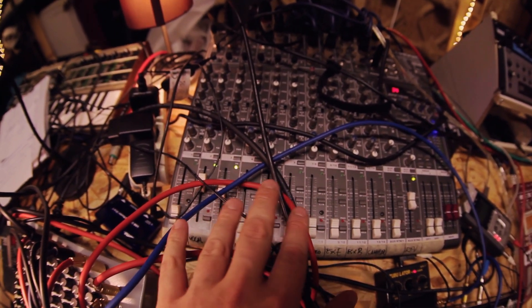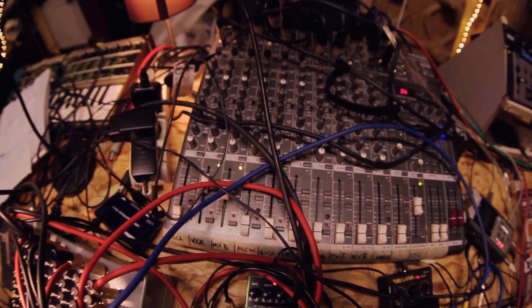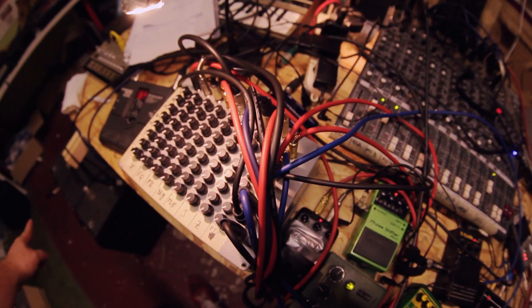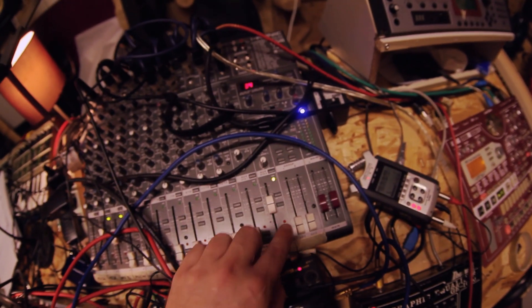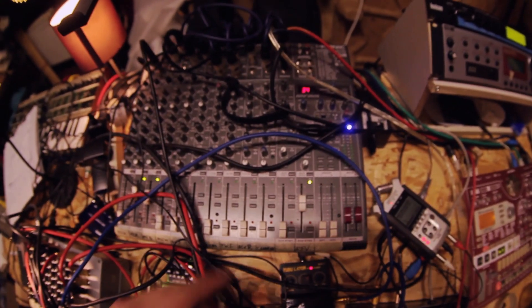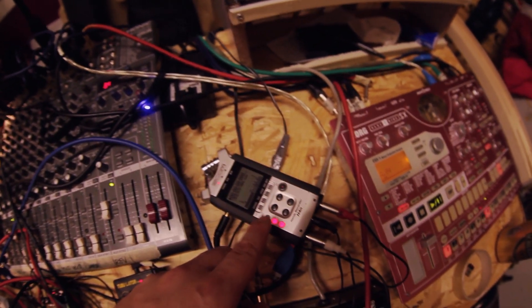In the main mixer, I have one channel which is the direct output from the matrix mixer, and a microphone channel microphoning the bass amplifier with the same sound coming from the matrix mixer. I'll also be adding a little reverb with my Lexicon MPX 550 unit. What you're going to hear is the direct output of this mixer recorded into my Zoom H4n recorder.